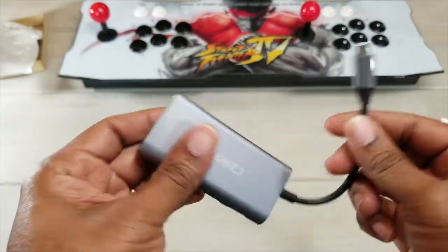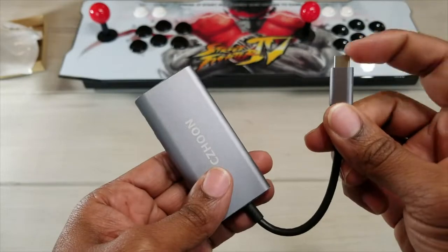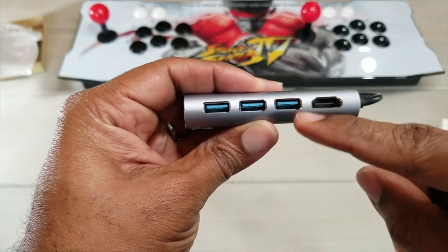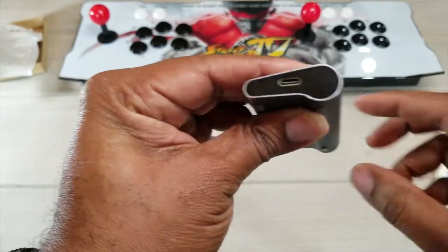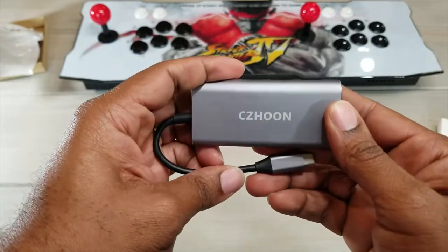This is going to be the way that you have to transfer your data from now on. USB Type-C gets you three USB 3.0 ports, it gets you an HDMI out, and it also gets you another USB Type-C on the side for charging and things of that nature. For $24.99 you can pick up one of these on Amazon.